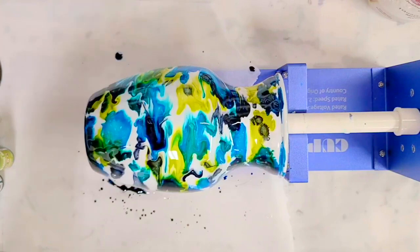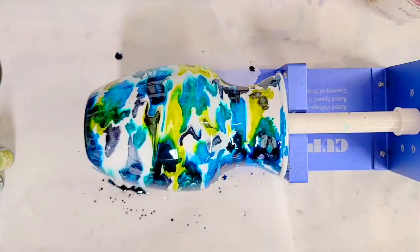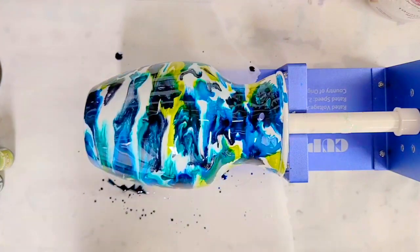This is going to continue moving for quite a while until it's dry. I'm going to let this rotate overnight and come back tomorrow to see how it looks.